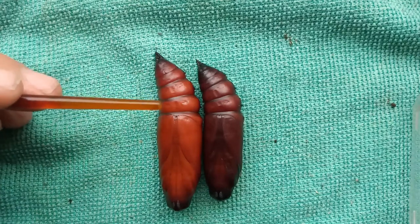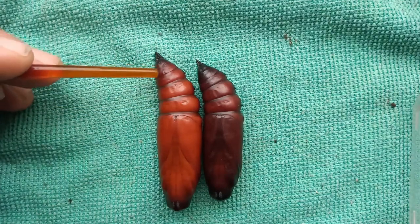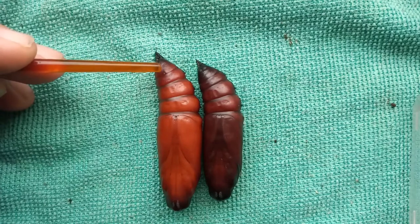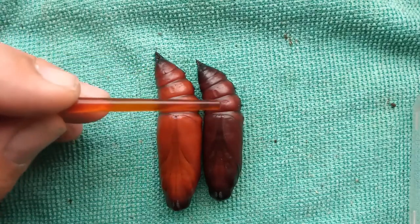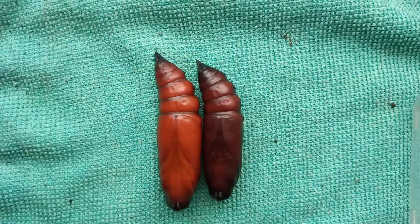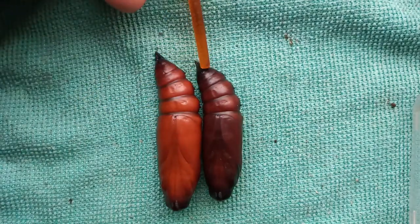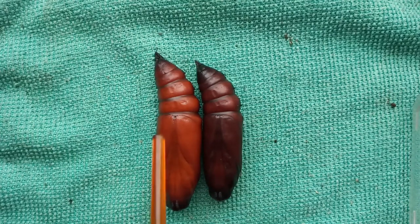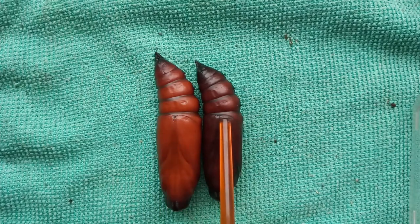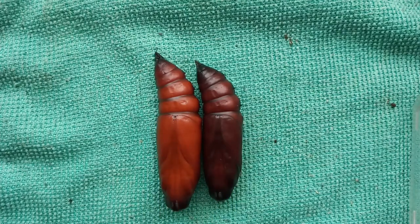So it's four sections down — one, two, three, four. If there are no two bulges and slot just there, you've got the female. One, two, three, four on there — you'll see just there at the end of where the paintbrush is, there are two small bulges with what appears to be a slot in between. So you've got female here and male here, and that's the simple way of sexing pupa.